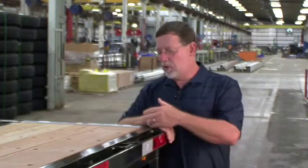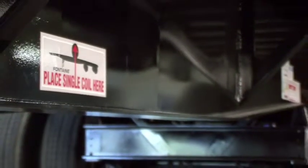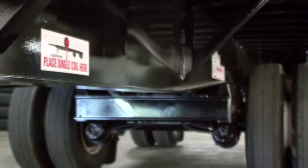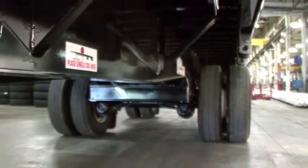We've added an additional cross member at the rear of the trailer to extend the life of the flooring. If your business is hauling coiled steel, the Velocity with a coil package is a great choice. The large single coil hauling package consists of two full-depth cross members in addition to two 4-inch steel junior I-beam cross members welded between the main beams at the center coil hauling position.